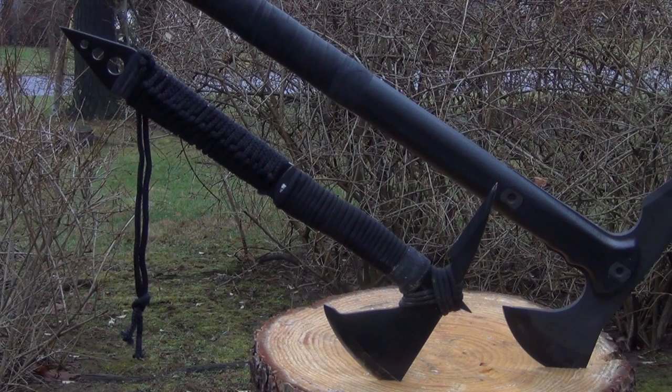If you do that, you might want to consider removing or blunting that back spike because it can interfere with some of the more intricate Sinawali. But yeah, it's more of a martial arts type hawk.